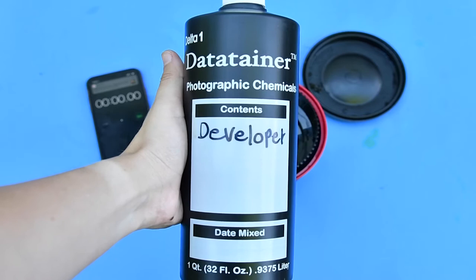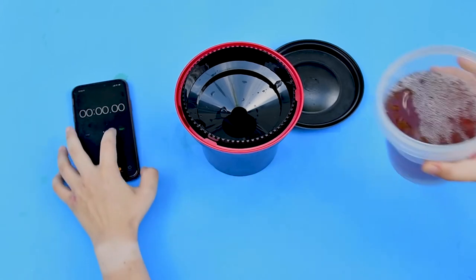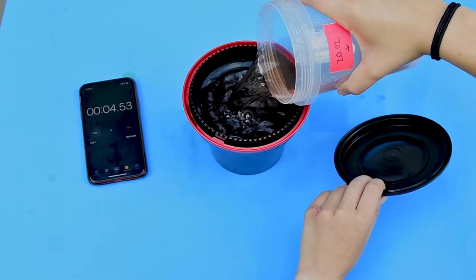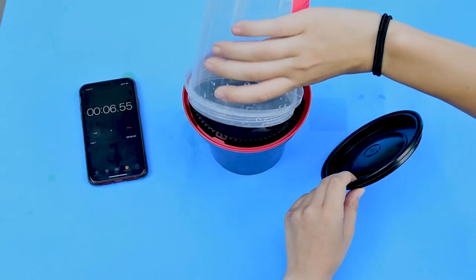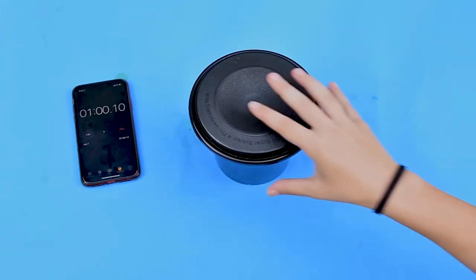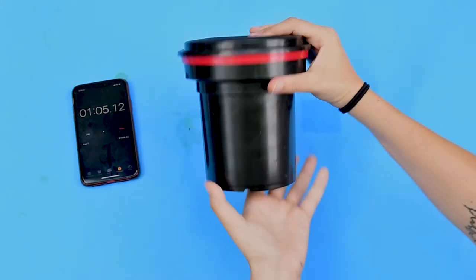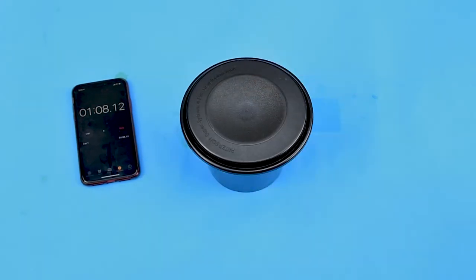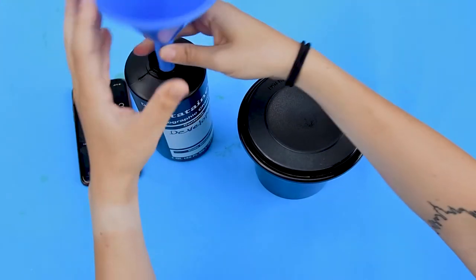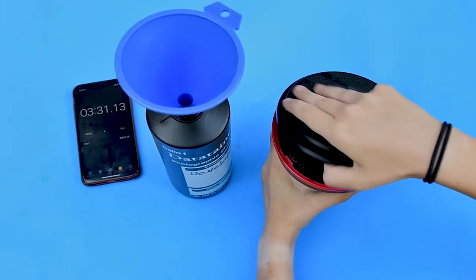After your wash, pour your developer into the tank. That runs for three and a half minutes, and every 30 seconds you're going to agitate it four times. After the three and a half minutes are up, pour your developer back into the bottle using a funnel, because the developer is reusable.